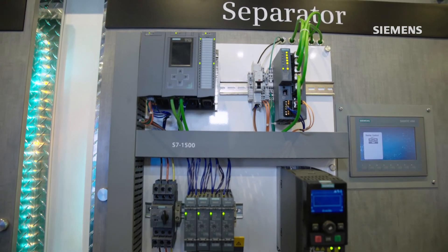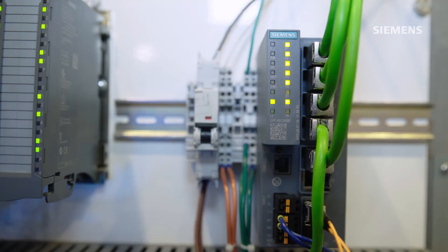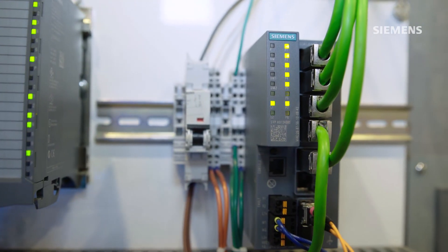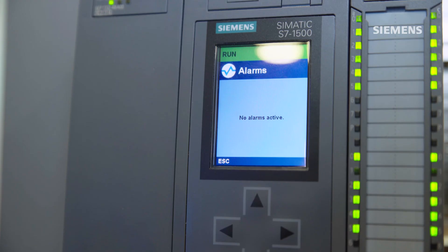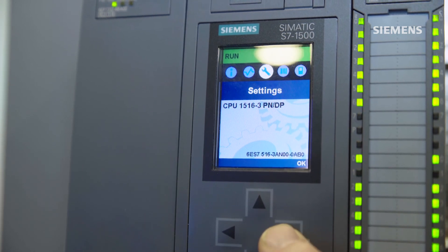Up here we have one of our Scalance devices that not only has a wired connection but also has a fiber optic connection, and paired with one of our other displays here we've actually created a true fiber optic redundant ring.